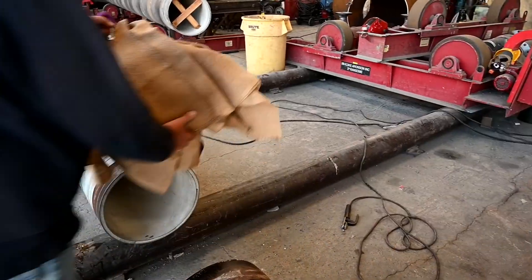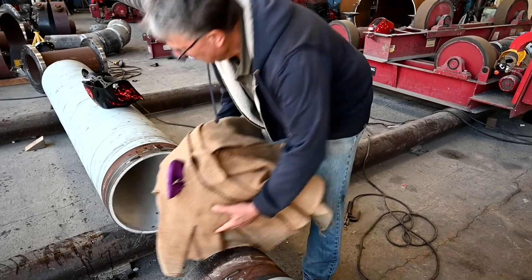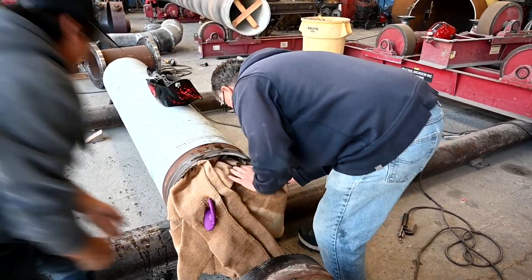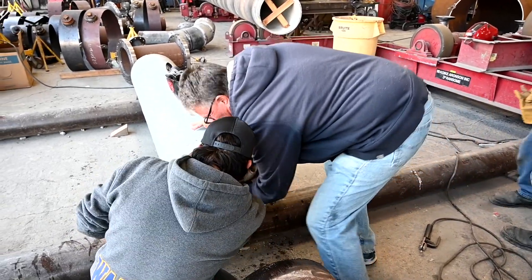Soaking the burlap will help with pulling the ball through the pipe and smooth out the cement over the seams. In this scene, we need to pretend that this will be the existing pipeline that is already installed. Place the wiping ball in the pipe and make sure that the fit is very snug all around the inner diameter of the pipe. Take the time to tuck in all the burlap and get it ready to be pulled.